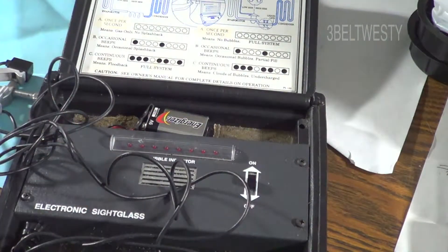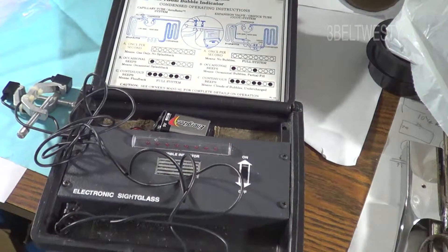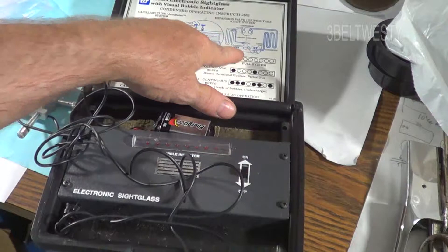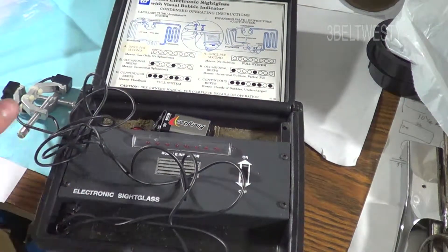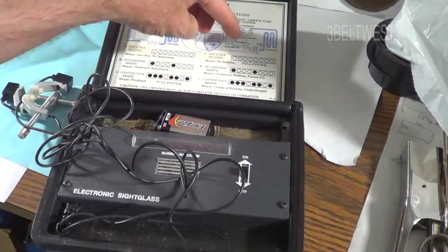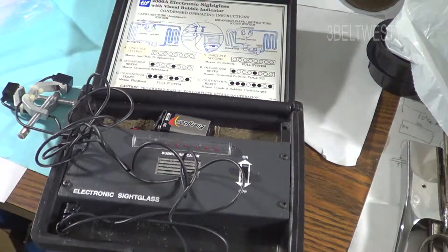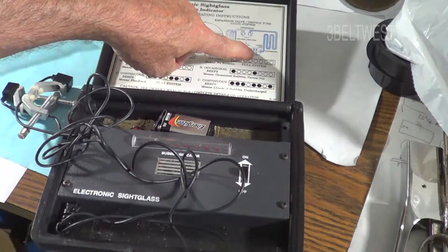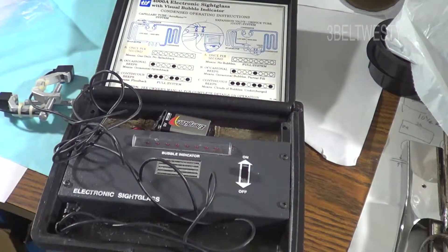You can use something like this along with a regular set of gauges, and you can use it with temperature probes to measure the sub-cooling — which is what you normally use on a TXV system. A lot of times I'll use my set of Testos to measure the temperature and pressure, and it calculates the sub-cooling, which is how much it's been brought down below the saturation point. I'll also use this as just a telltale.